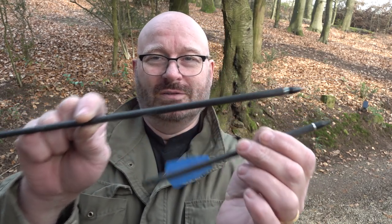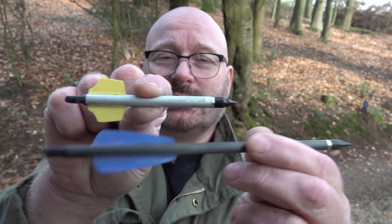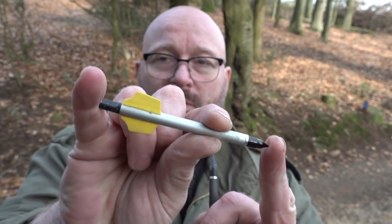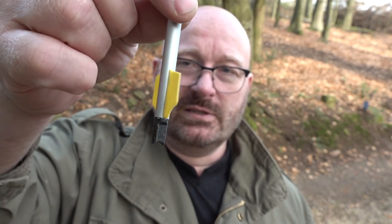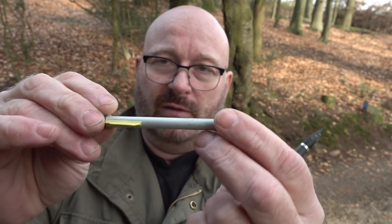What if we go shorter? I made this one — as you can see, it's about half the length of the Adder bolt. The total length is about 11.5 centimeters from head to tail. The vanes are shorter, positioned very much at the rear end for aerodynamics, and it's still front heavy.